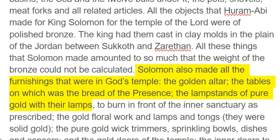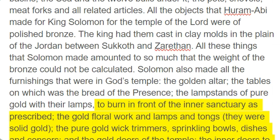Solomon also made all the furnishings that were in God's temple: the golden altar, the tables on which was the bread of the presence, the lampstands of pure gold with their lamps, to burn in front of the inner sanctuary as prescribed, the gold floral work and lamps and tongs — they were solid gold — the pure gold wick trimmers, sprinkling bowls, dishes and sensors, and the gold doors of the temple, the inner doors to the most holy place and the doors of the main hall.